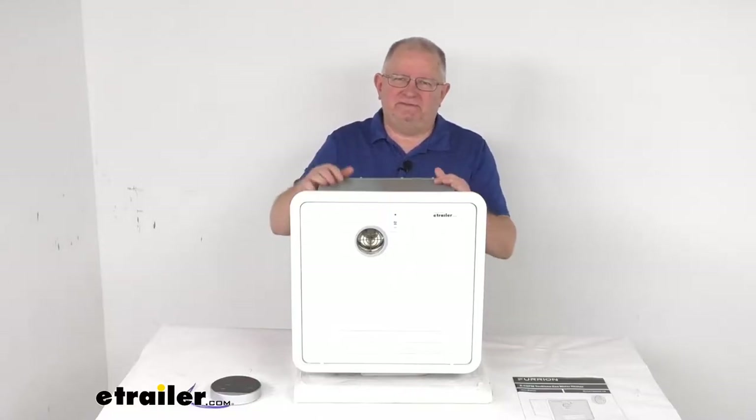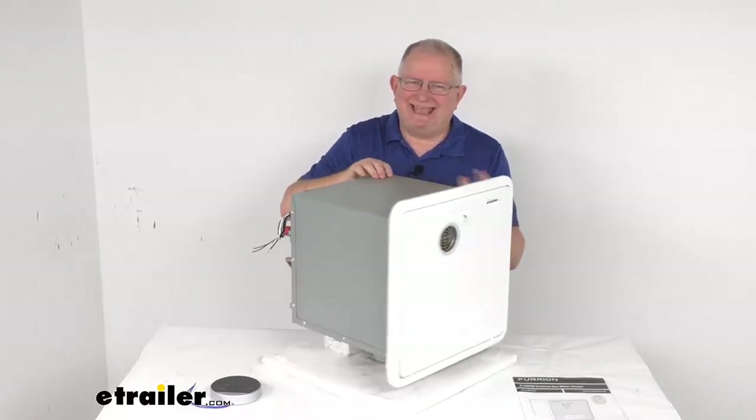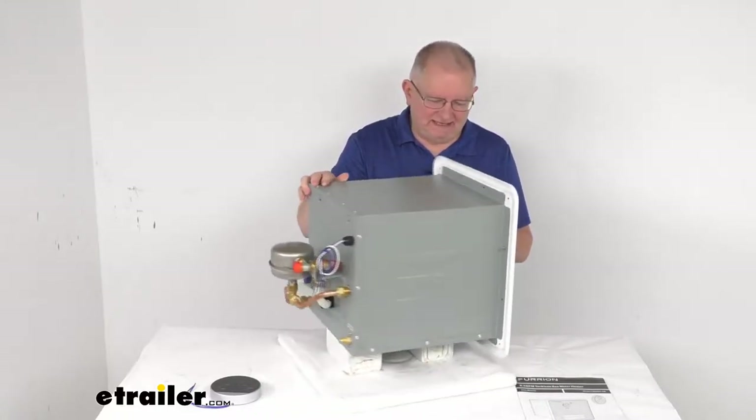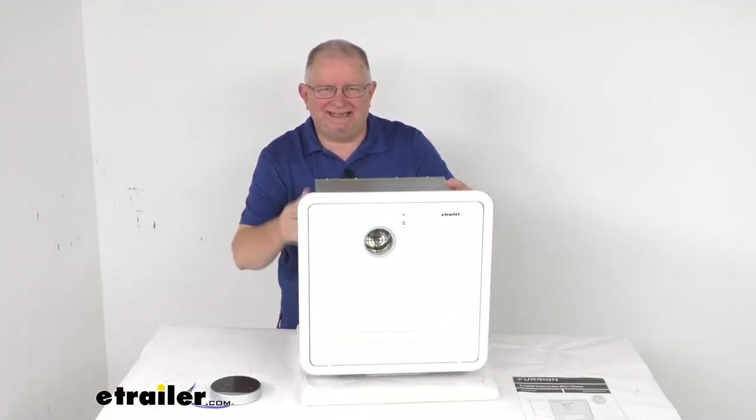Hello everybody, this is Jeff at eTrailer.com. Today we're going to take a look at this Furion RV tankless gas water heater. It has a 60,000 BTU capacity and it fits the small 16 inch by 16 inch door size heaters.